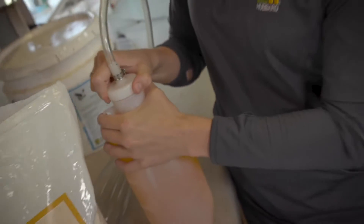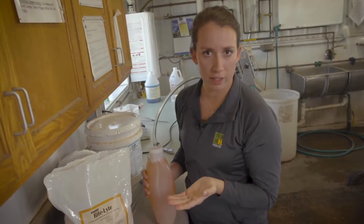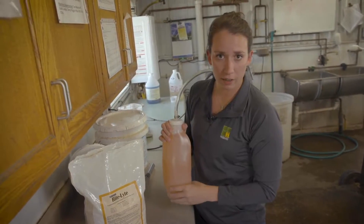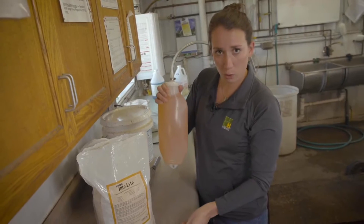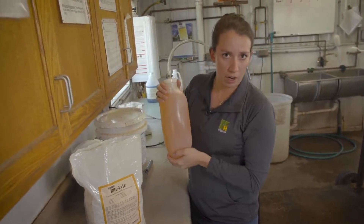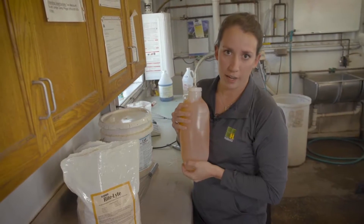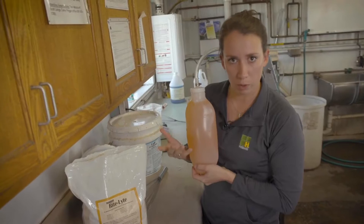When mixing electrolytes, it's very important to follow the label directions for each kind of electrolyte on the market today. I've pre-mixed some Hubbard Feeds Right Light electrolytes — the ratio is one scoop of powder to two quarts of water. This water is about 105 to 110 degrees Fahrenheit, which is about the temperature a calf should be receiving any kind of liquid diet, whether it's an electrolyte or a milk replacer.